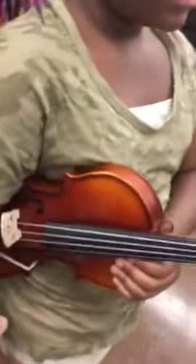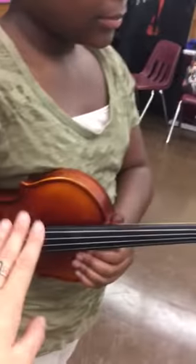All right, ready, Nia? We're going to practice violin statue. She's in rest position right now. Feet are together. Her scroll's up front. You can see her bridge right here is peeking out. Her strings are facing outward too. Beautiful, Nia.